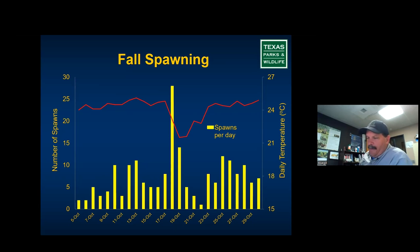We actually developed a way to spawn largemouth bass in the fall without using chemicals. The number of spawns thinned out a little and the egg numbers went down — where we'd average 8,000–12,000 fry per spawn in spring, we'd get around 5,000–7,000 in the fall. But it worked out really well if the goal is raising a larger fish.